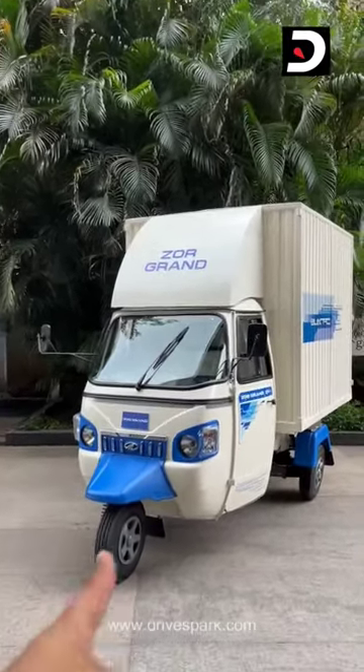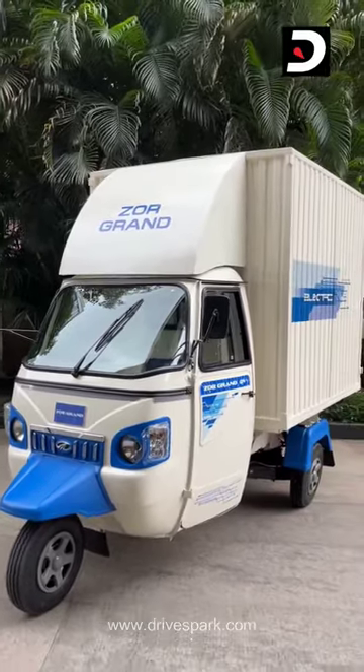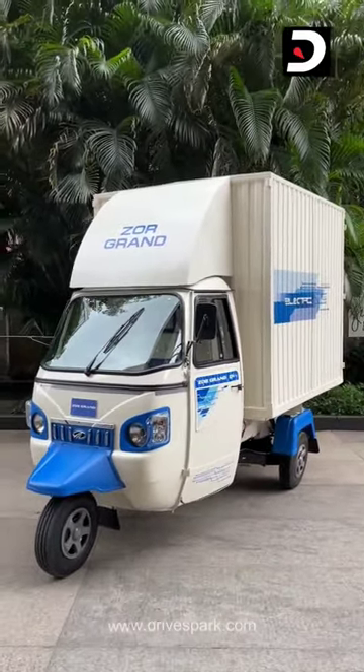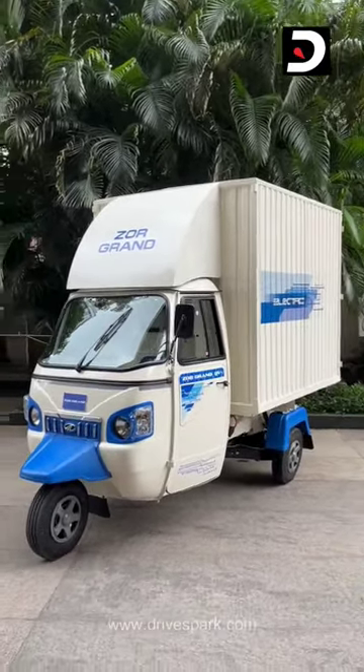Hello and welcome to Triash Park. This is Bhardwaj, and that is the Zogue Grand. This has a range of around 100km in real-world conditions, and it features a 10.42kW battery pack with a 12kW electric motor.